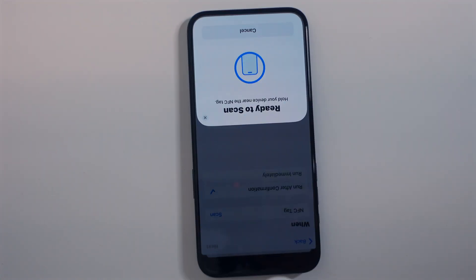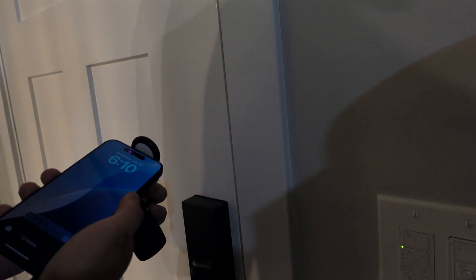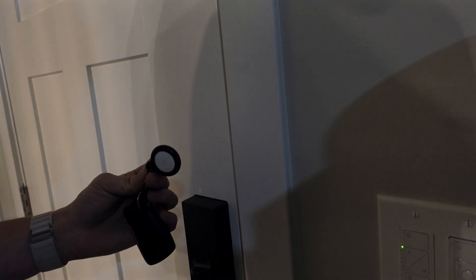One other thing — AirTags have NFC, so you can actually do all of these with an AirTag. That way whenever I leave my house I can just touch my AirTag to my keys and it will start the leaving automation. NFC tags are pretty cool. Thanks for watching!